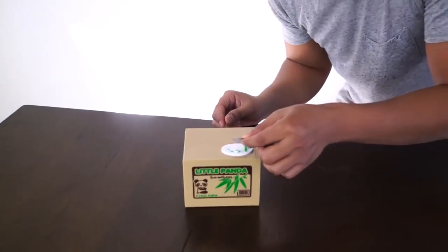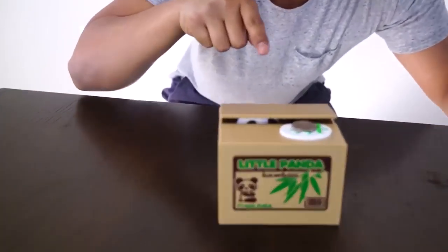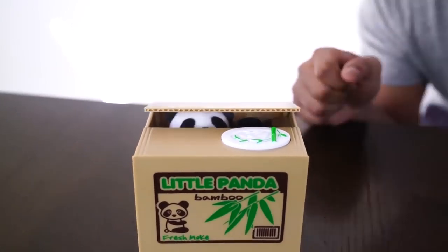Let me demonstrate. So what you want to do is grab a coin — I have a quarter here. We're gonna put it right here, and then we press this button right here. And there should be a little panda that will steal the quarter. Yo!